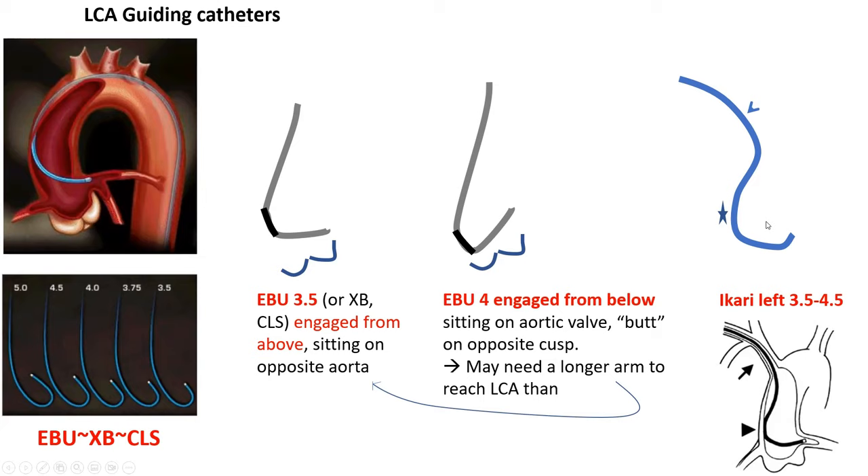Because the Ikari left is lighter and more slippery, it doesn't provide as much support. So with the Ikari left, you absolutely must engage from below — sitting on the aortic valve and opposite aorta — to obtain proper support. That's why I rarely use Ikari left 3.5. I tend to use longer arms — 4 and 4.5 — looped and engaged from below.